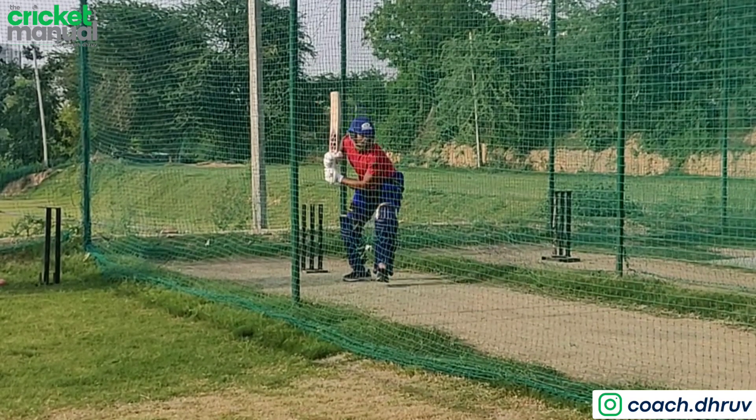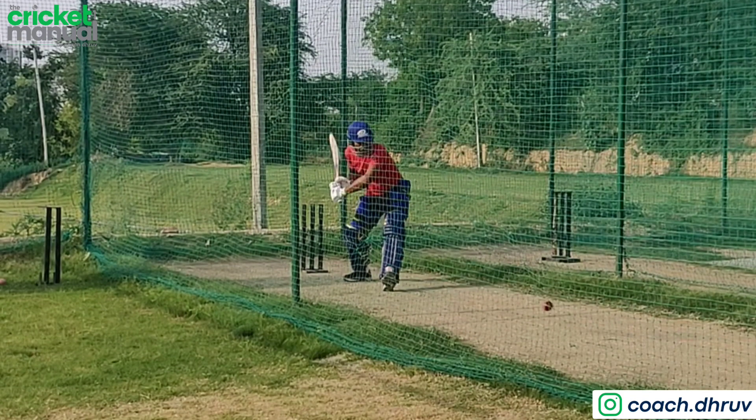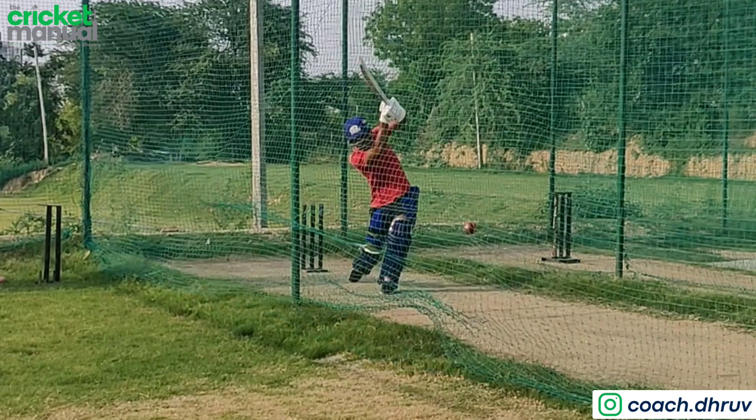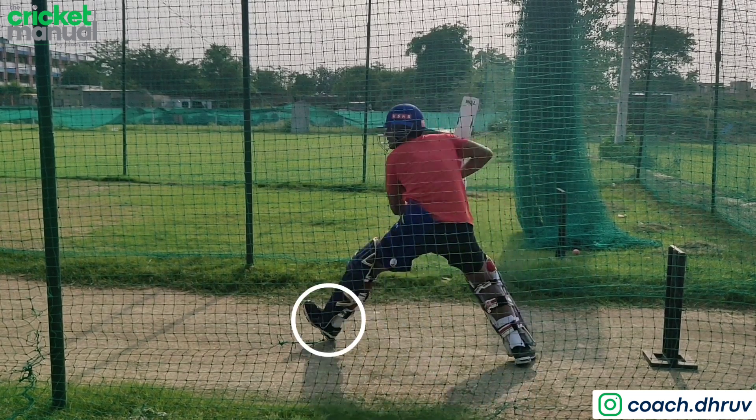Here I want to emphasize why heel to toe is important. The power of your shots comes from body weight transfer. So if you put toe first, then the impact of the bat and ball happens before you transfer your weight.